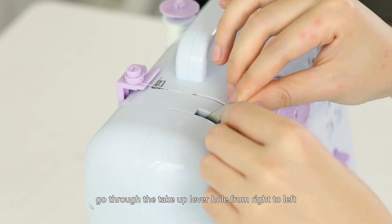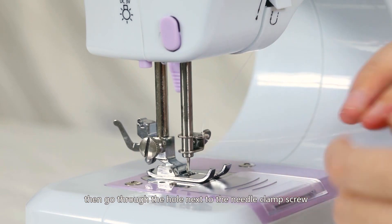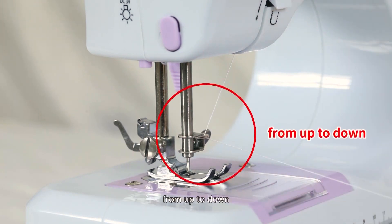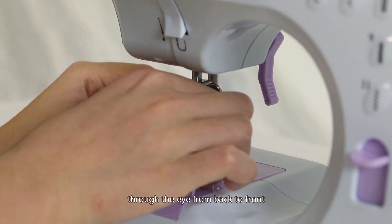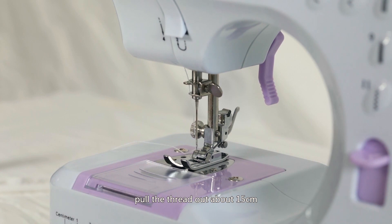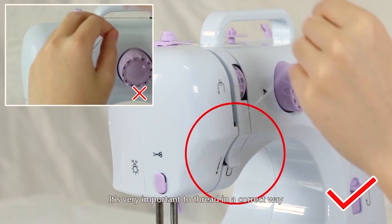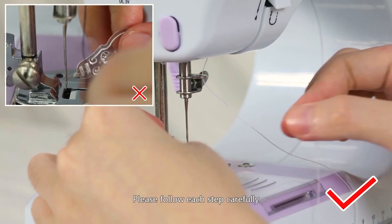Go through the take-up lever hole from right to left, then go through the hole next to the needle clamp screw from up to down. Easily thread the needle by sticking the needle threader through the eye from back to front, then pull the thread out about 15 centimeters.